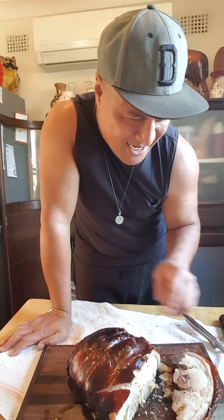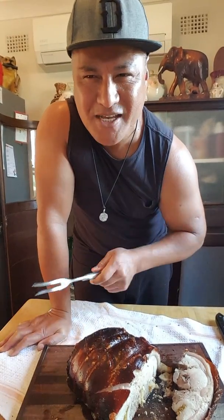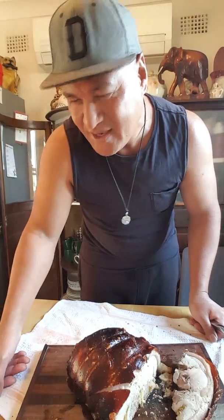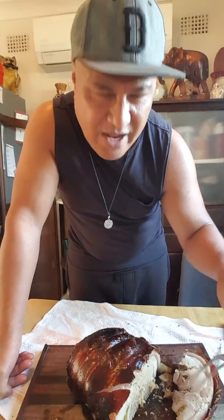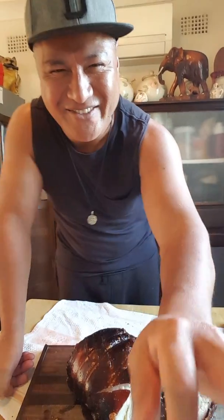Thank you for watching. I'm going to enjoy this pork after I cut some for mum and have a glass of wine on a Sunday afternoon. Thank you for following and liking my page — don't forget to share it with family and friends for free recipes. Remember you can put your own flavors in there — take out what you don't like, add what you do. Thank you everyone, happy Sunday, God bless, much love, see you later.